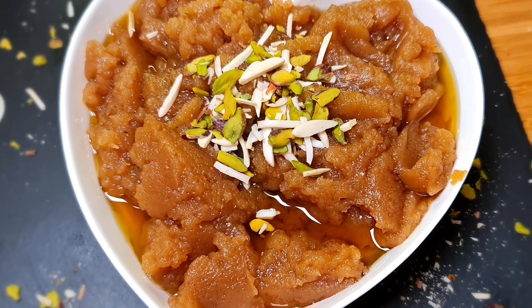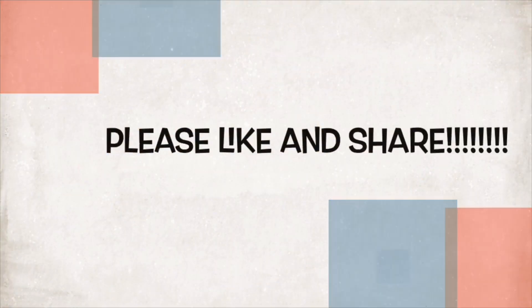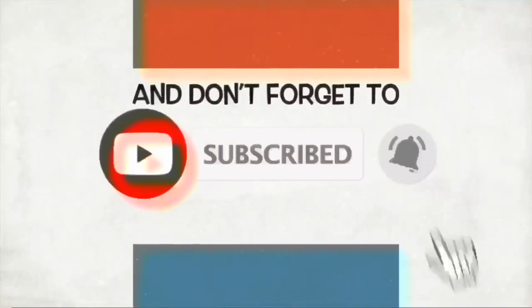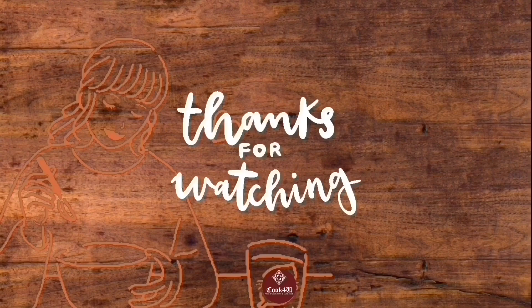Please like and share, and don't forget to subscribe. Garnish with slivered almonds and pistachios. Thanks for watching — have a nice day!